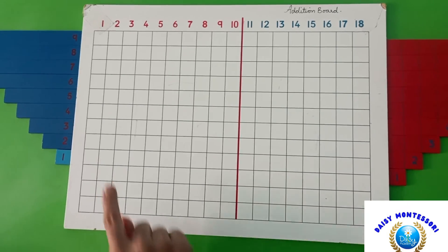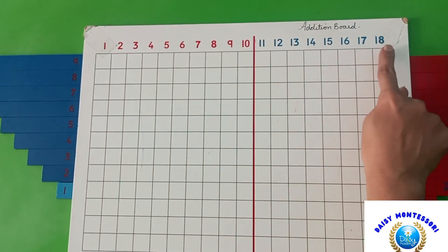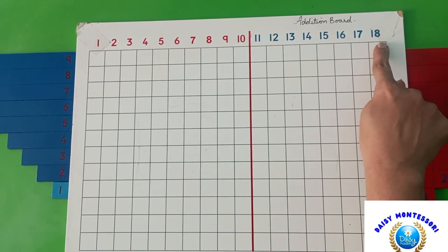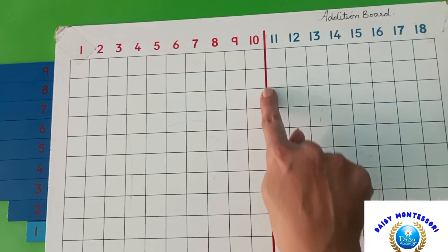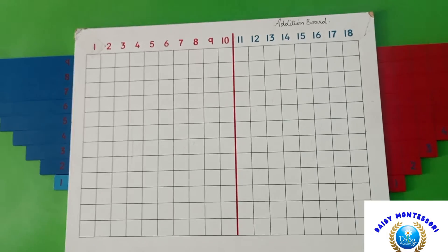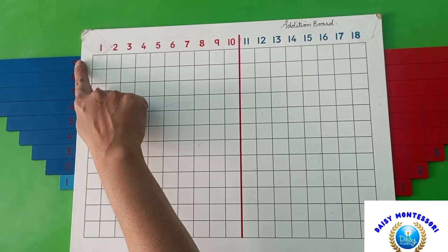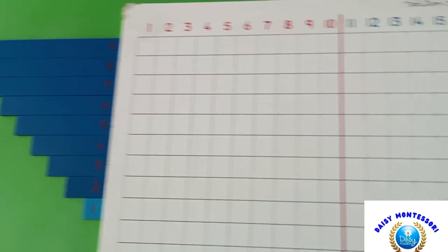There are numbers above the squares from 1 to 18: 1 to 10 in red, and 11 to 18 in blue. There is a red line dividing the board vertically after the 10th square. There are two sets of wooden number strips from 1 to 9 — one set is blue and the other set is red.